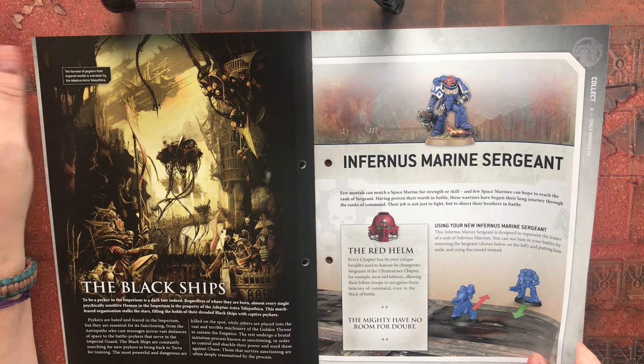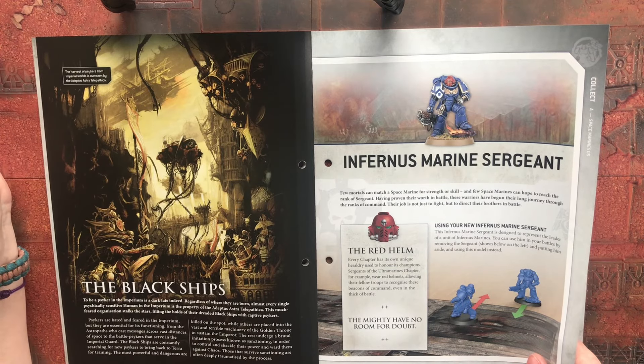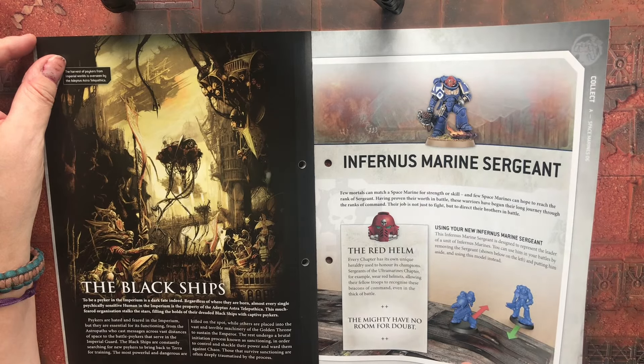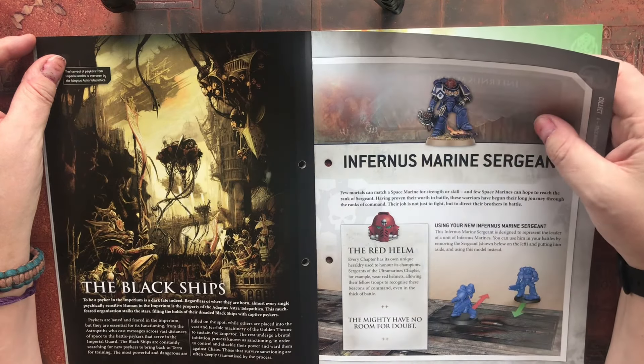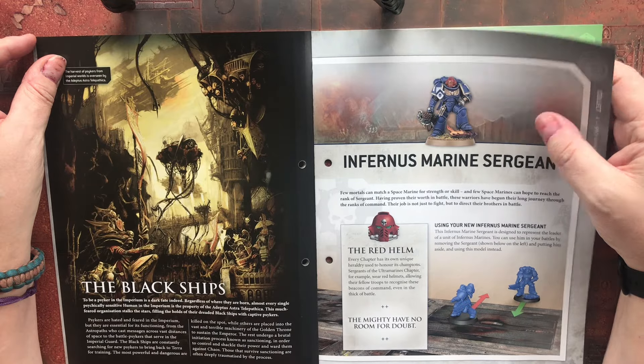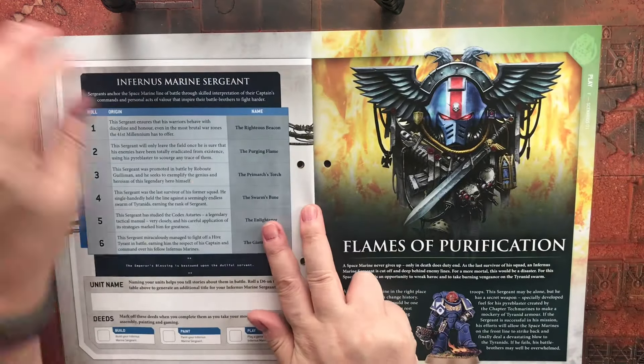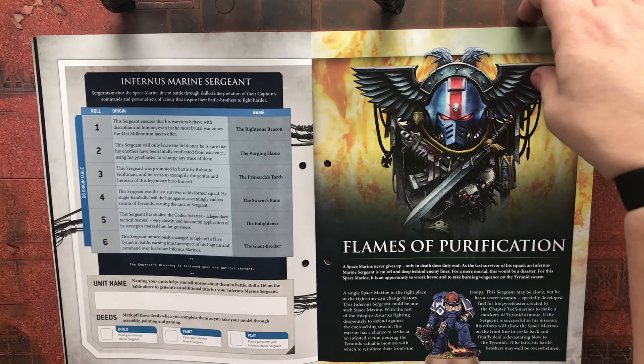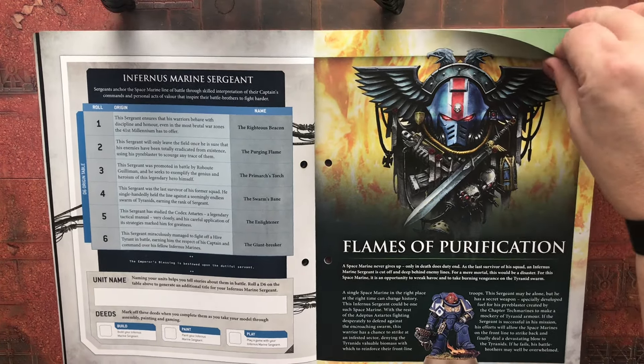The Infernus Marine Sergeant gets a red helmet. There's a tactical squad marking on his right shoulder pad — rather than a Devastator squad marking — so I'm assuming these guys are standard troops.